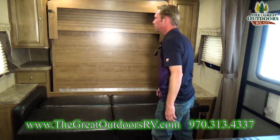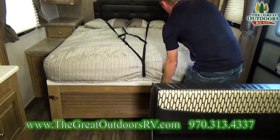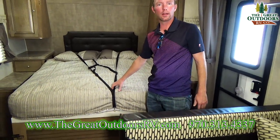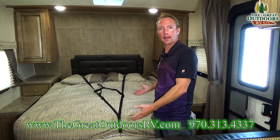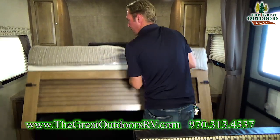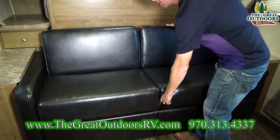Once you lay the couch flat, you pop a couple of pins and a queen bed comes down. There are a couple of really nice gas pistons to assist with the lowering and raising of it, so it's not super heavy. There are also a couple of straps to hold all your linens in place so you're not making and unmaking the bed every time. When it's bedtime, you've got a camper queen — 60 by 74 — bed. When it's not time for sleeping, just fold it up out of the way, set up your couch, and you've got a really nice seating area in the main part of the coach.